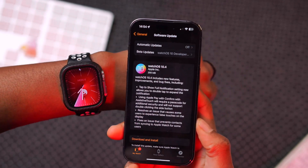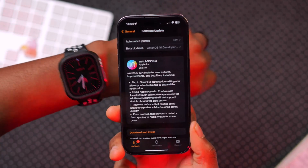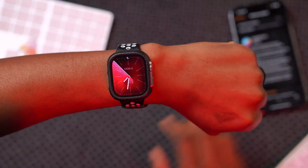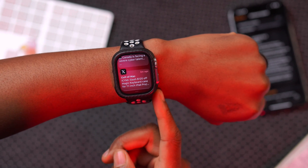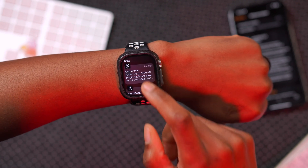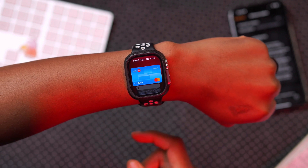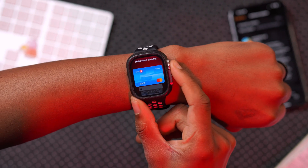At this point we've covered more features than Apple officially mentioned for watchOS 10.4, showing how limited Apple's release notes usually are. Some things Apple does mention: if you get a notification and tap to show the full notification, settings now allow you to double tap to expand the notification. Also, if you are using Apple Pay on your device and want to confirm using Assistive Touch, it will now require you to enter a passcode.